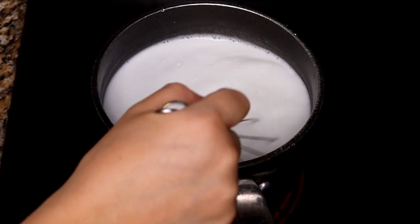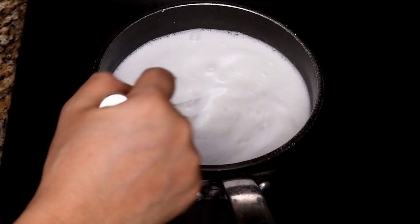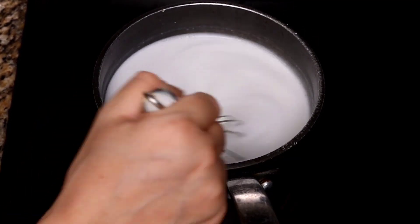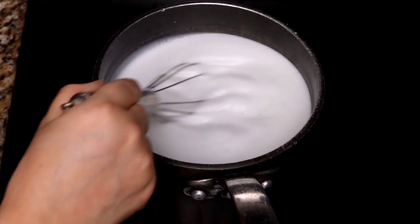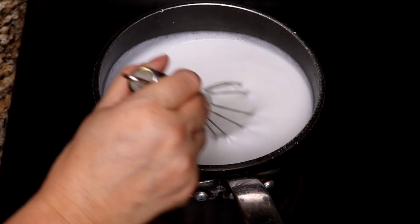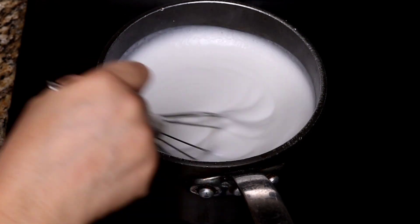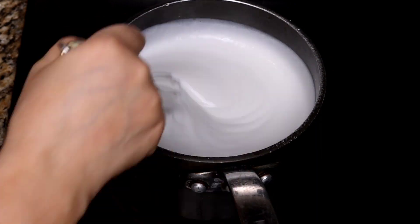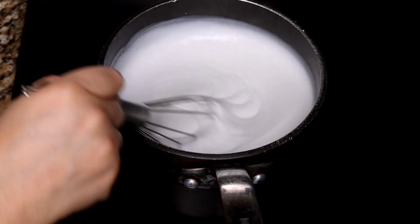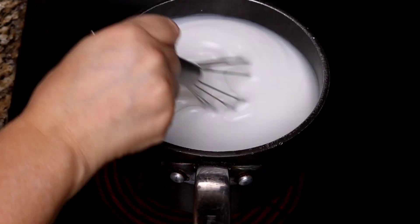I don't want to torture you watching me stir the pot, so I'll bring you back right before it begins to thicken — because it does happen very quickly. Look at that — it's thickening, and in a matter of seconds you'll notice it becomes that cream consistency we're looking for. Continue stirring to keep it from sticking to the bottom of the pan. It's been cooking for a little over five minutes, and just like that, we have a beautiful, silky, warm coconut cream of cornstarch.